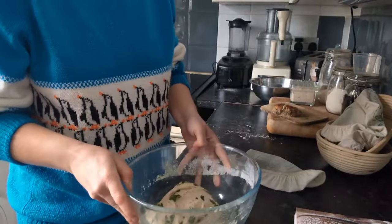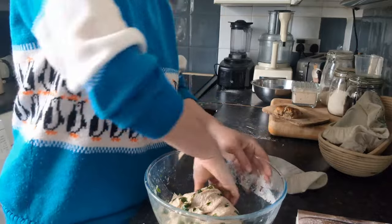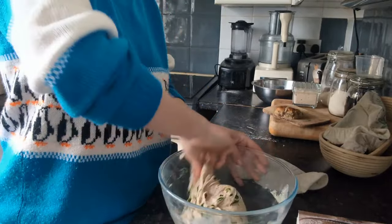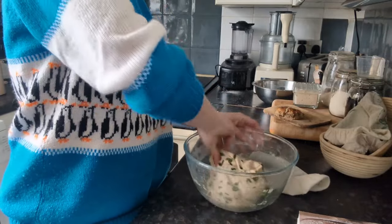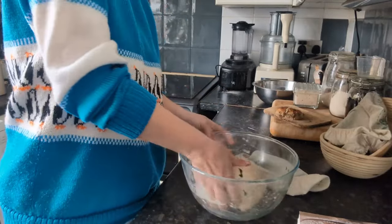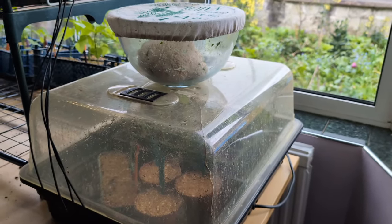An hour later and it's a lot more elastic now, so you can fold it over quite easily. It makes a nice smooth ball when you're finished. Back on the propagator for another hour — and we're going to do that twice more.